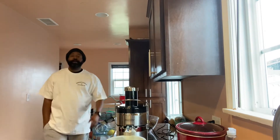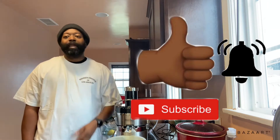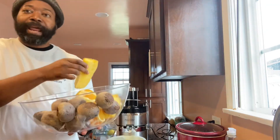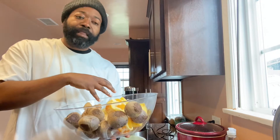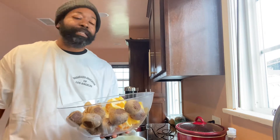Welcome back to another edition of Juicing with Jay! Please hit that thumbs up button, subscribe button, and bell notification. Today we're going to be juicing beets, oranges, pineapple, and ginger. The beet has a real earthy taste, and to eliminate that I incorporate pineapple and orange. This juice is good for blood pressure and high in antioxidants.